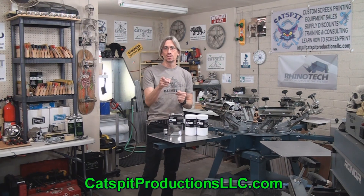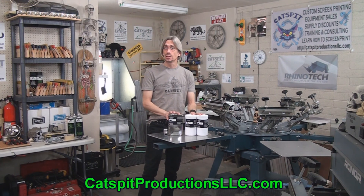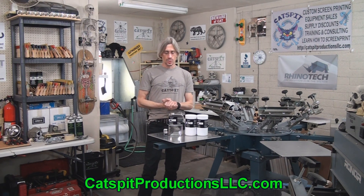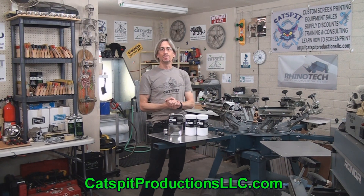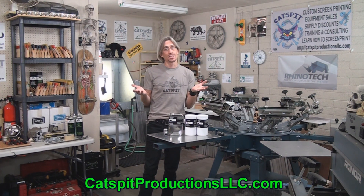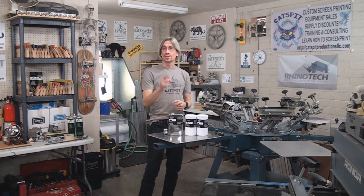Don't forget that you can get this product at a 5% discount using the Catspit Productions promo code when you visit the Catspit Productions website and check out the Rhino Tech page on the print supplies page. Pick up the code and save 5% off list pricing. Rhino Tech is also there for technical assistance if you need help with any other products. That's it for today — thanks for watching, rate thumbs up, comment below, and please subscribe. We'll see you next time!